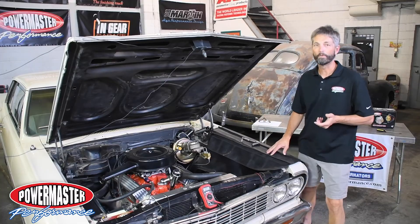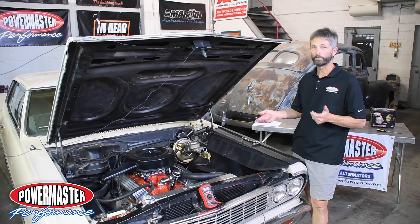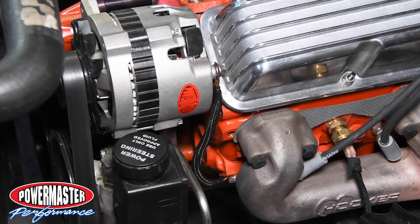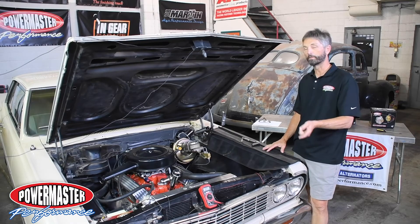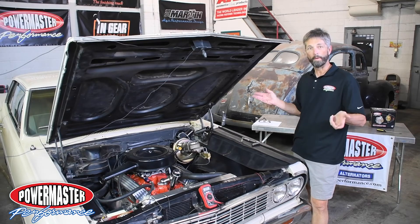That's a good example of why it's so important to ground the back of your alternator housing for a good ground. Now that was just an example — we took a jumper wire and clipped it on so you could see the difference. So what we're going to do now is make a short ground wire that's going to go from the back of the alternator to our engine block — a nice clean ground surface. One important thing when making a ground wire: use the same size gauge wire as you use on your charge wire so it's all balanced.